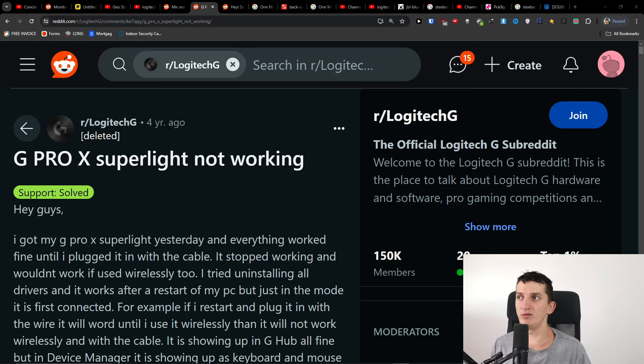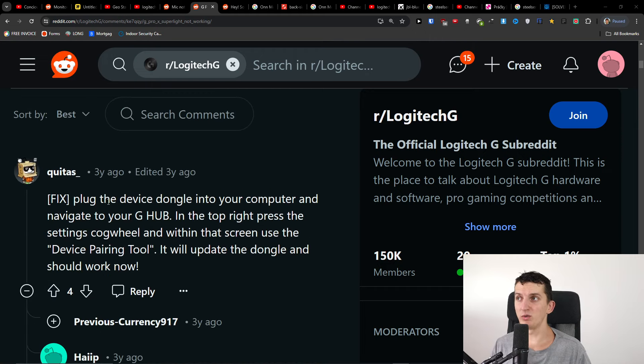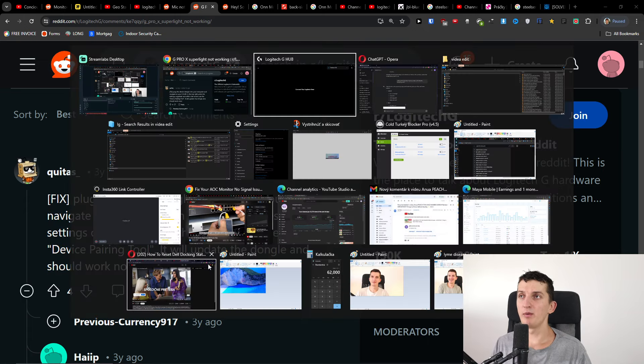If your Logitech G Pro X Super Light is not connecting or not working, here's something you can do to fix it. Plug the device dongle into your computer and navigate to G Hub. In the top right, press the settings cog wheel, and within that screen use the device pairing tool — it will update the dongle and should work.